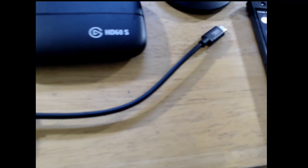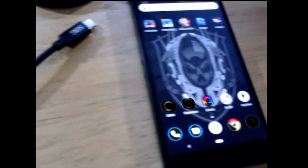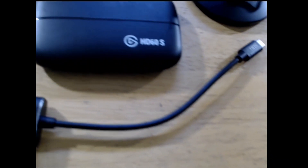To start you will need your Elgato, two HDMI cables, the USB-C cable, and the adapter shown here — an HDMI to USB-C adapter — plus your Razer phone.